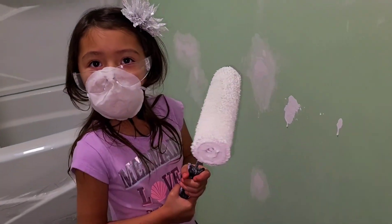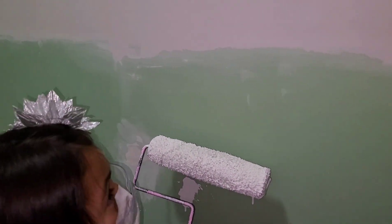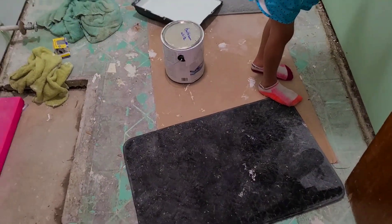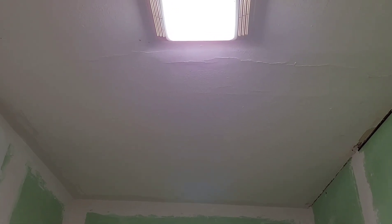We have sanded it all down and we just basically need to paint. I can't wait to start decorating. I cannot wait to show you all the theme I picked out. I'm so excited to see the end. We still got the floor to do, of course. We got to finish where the vanity goes. We have the vent in there and the light — the air vent. We are going to fix the ceiling. He has to go up there and sand that all down, and the light too is up there.